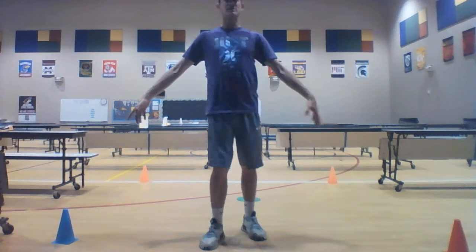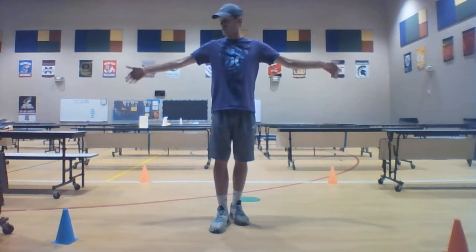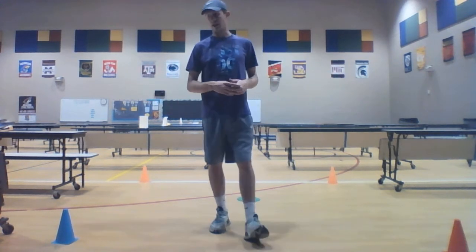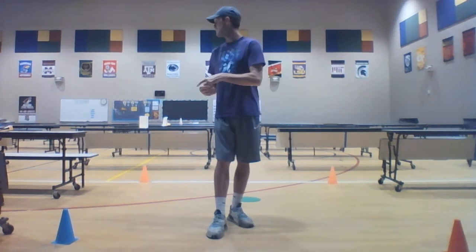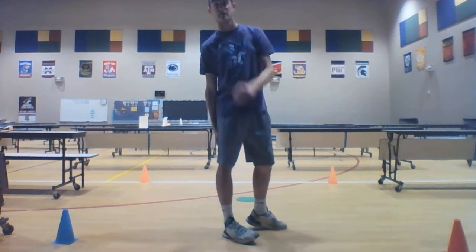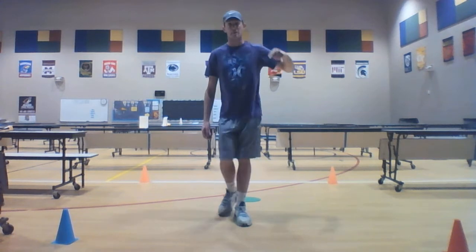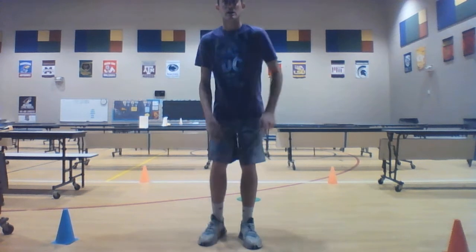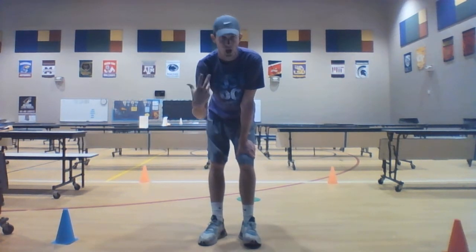In front of me and behind me I have cones set up — this is my track. I know it's also a school cafeteria; I just slid some tables over to make myself a little bit of room. I'm going to be doing laps around my cones with each of the locomotor movements I just listed — one lap of each — and I'll shout them out as I go so you guys at home can follow along.